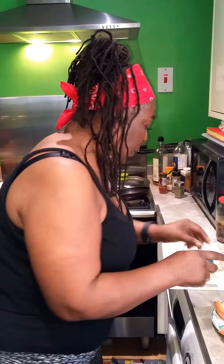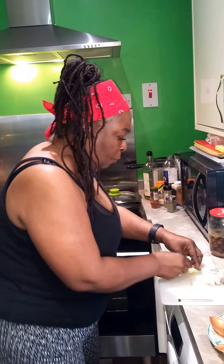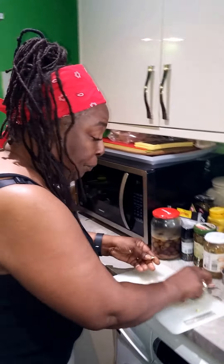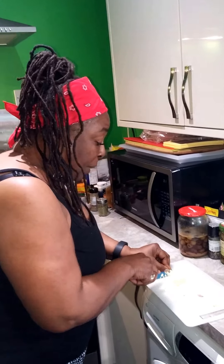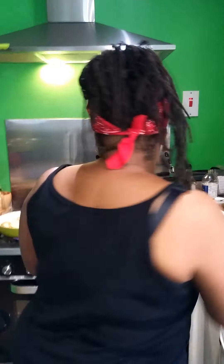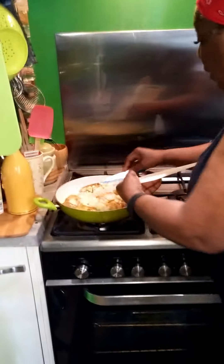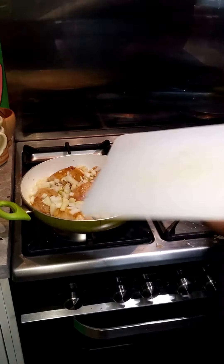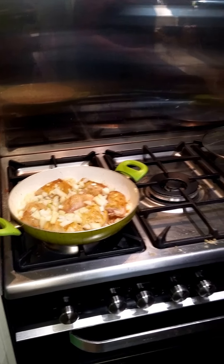These are just some chicken thighs, marinated. I always put my seasoning in at the bottom of the pan so that when I turn it, the seasoning has actually taken — because I want that seasoning to go right through. Would you recommend non-professionals use a spatula and not a knife and fingers in the pan?